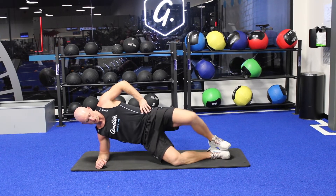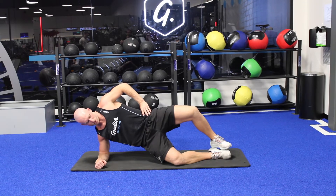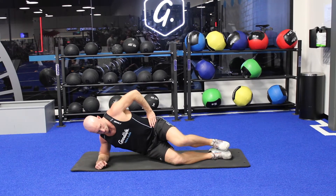For level three, as we come down we're going to drop the hips back, then drive up and extend the knee and the hip together.